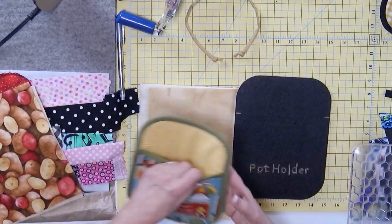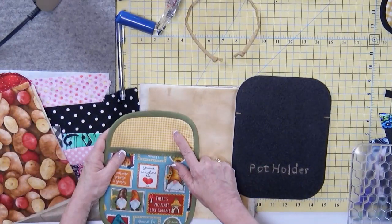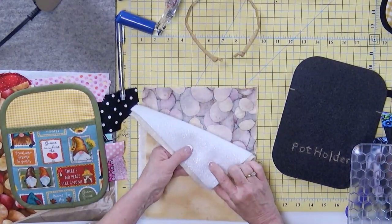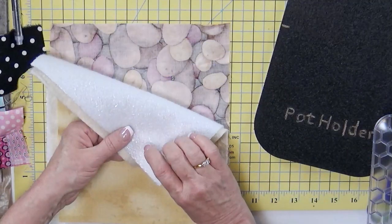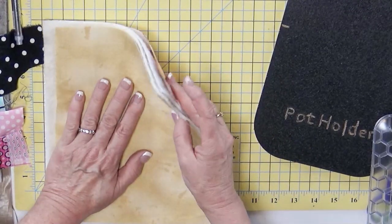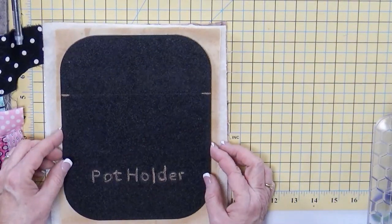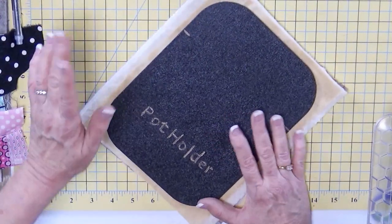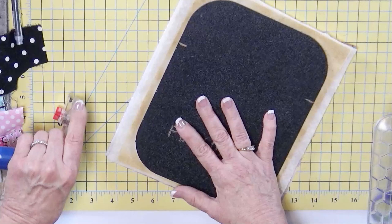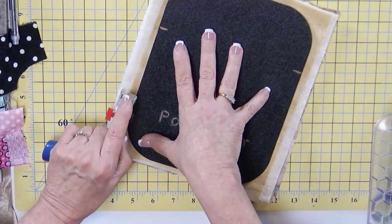For the piece that's the full size of the template, I have this for the fabric we're going to see. Then I have my batting, then my Insulbrite — you can see there's a little bit of metallic sheen to that, so that's face down. And then I have my fabric. When I place the template on top, if you have the 60mm rotary cutter, go ahead and grab it. I'm going to use a 45mm and show you how to cut around the curves with this much fabric.